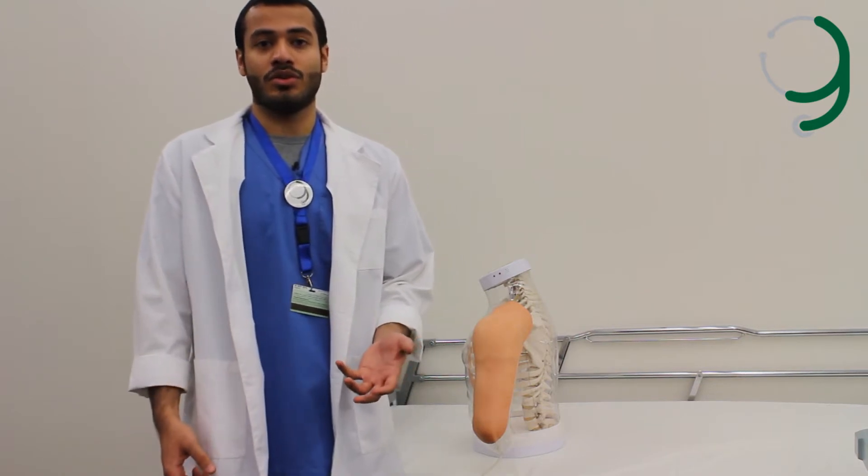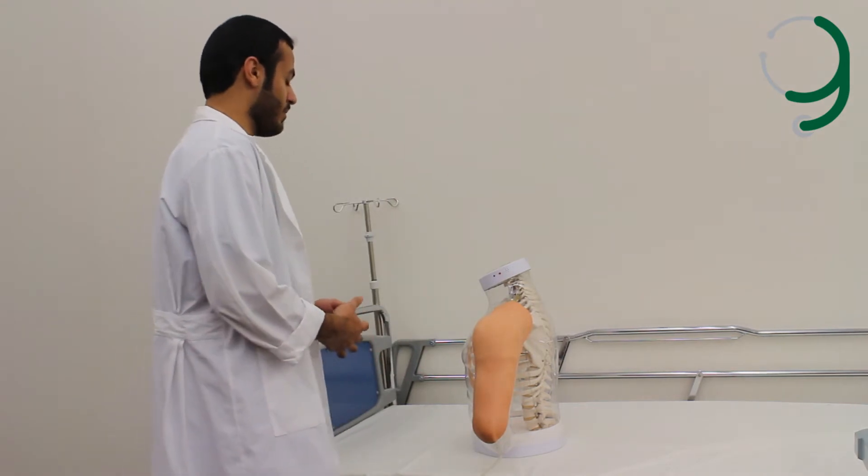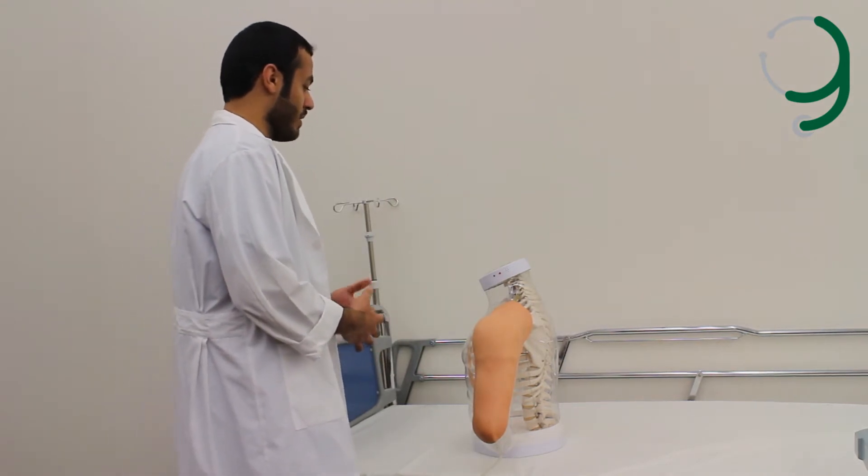We'll begin with checking the doctor's order and checking the patient's name and age. Good morning, my name is Abdullah Al-Adil, I'm a medical student. Can I have your name and age, please?